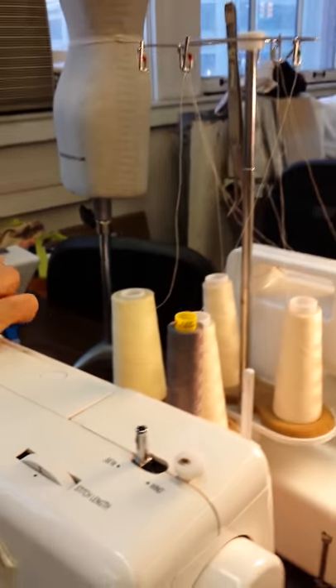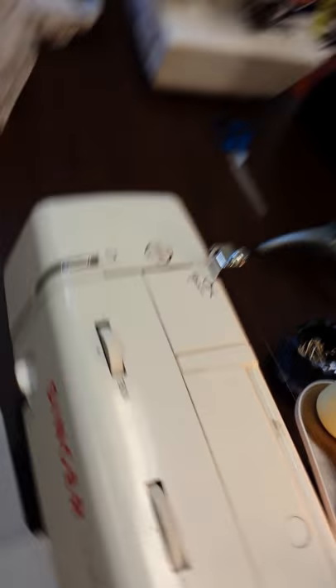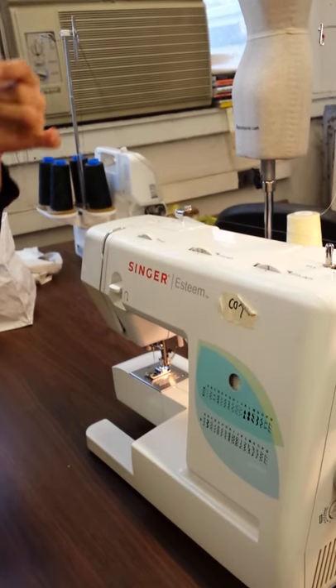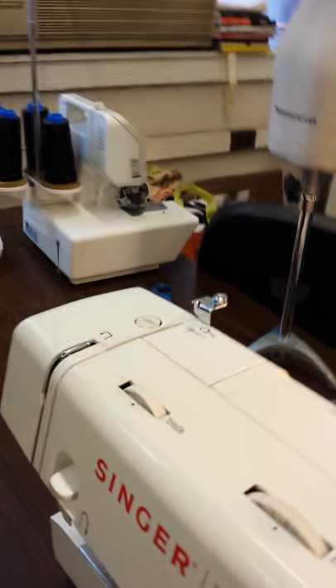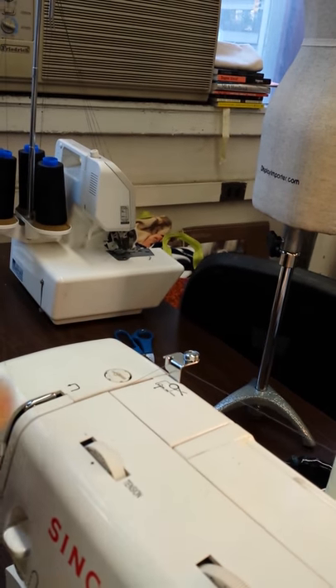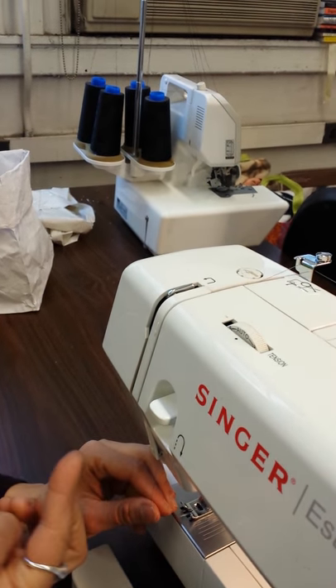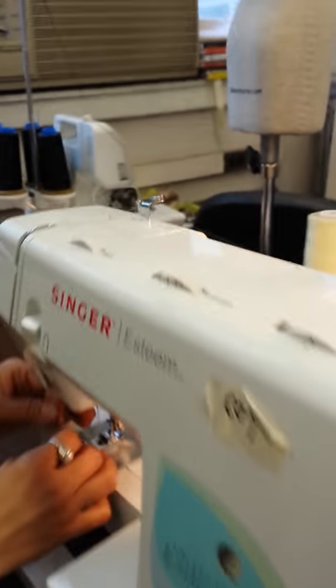The thread goes from the back first. Some machines have diagrams showing how to thread them, but older machines — say your grandmother's machine — may not. The basics to remember: in the front it's supposed to always make an N shape. You saw there's a top corner where it slips underneath, making the bottom corner of the N shape, and usually down here there are hooks it goes through.